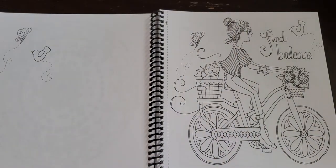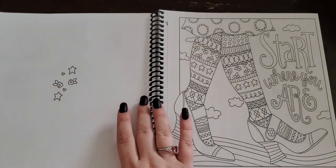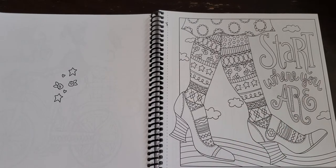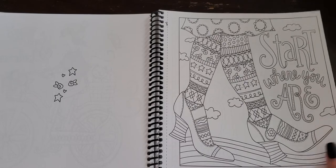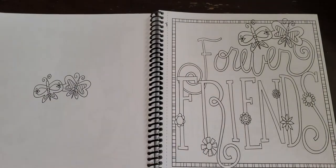'Find Balance' — a little kitty going for a bike ride, how cute! 'Start Where You Are' — I think this would be so cute if you turned it into a Halloween type of vibe, because to me her shoes and stockings remind me of Halloween, like a witch kind of thing. Do some orange and black and purple and green, definitely some sparkle.